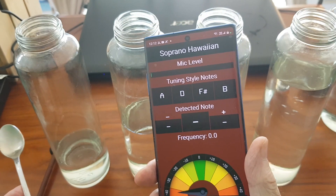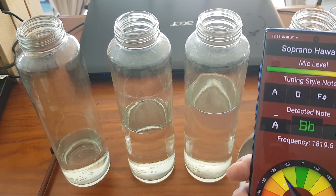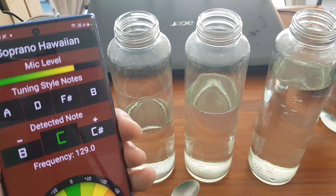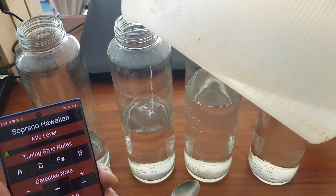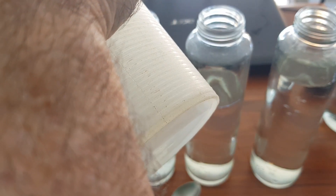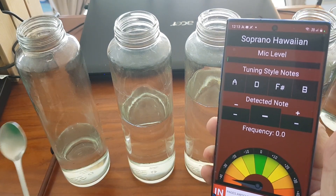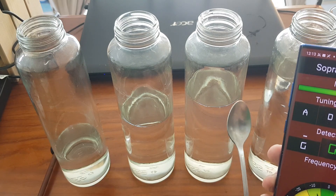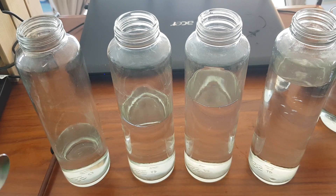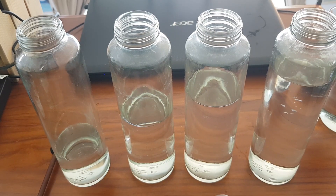Let me show you. You can tune it by just adding or subtracting water. You should take your time and try to make notes, but for this video I'm just going to add some and make it short. Let's see what I did. Not too bad. I almost made a song! Anyway, it's fun to play with this.